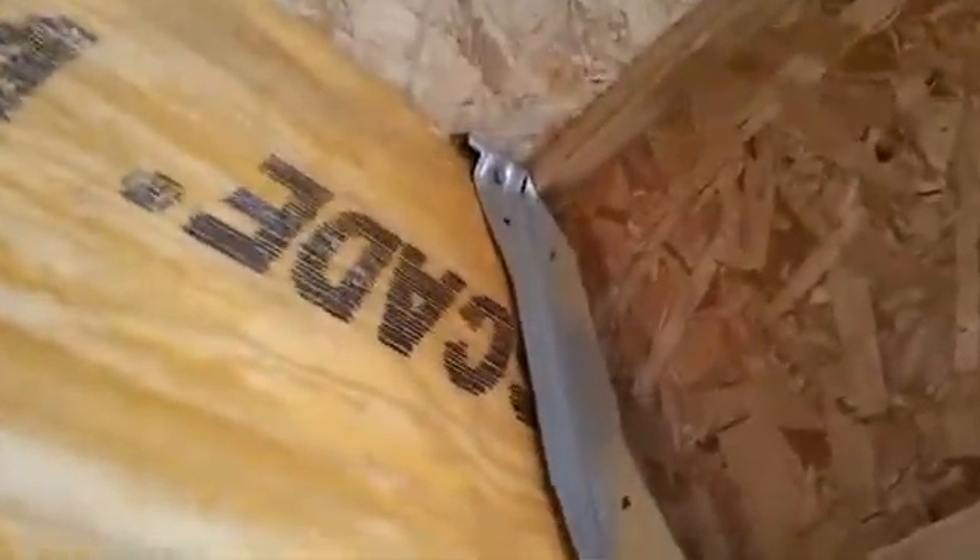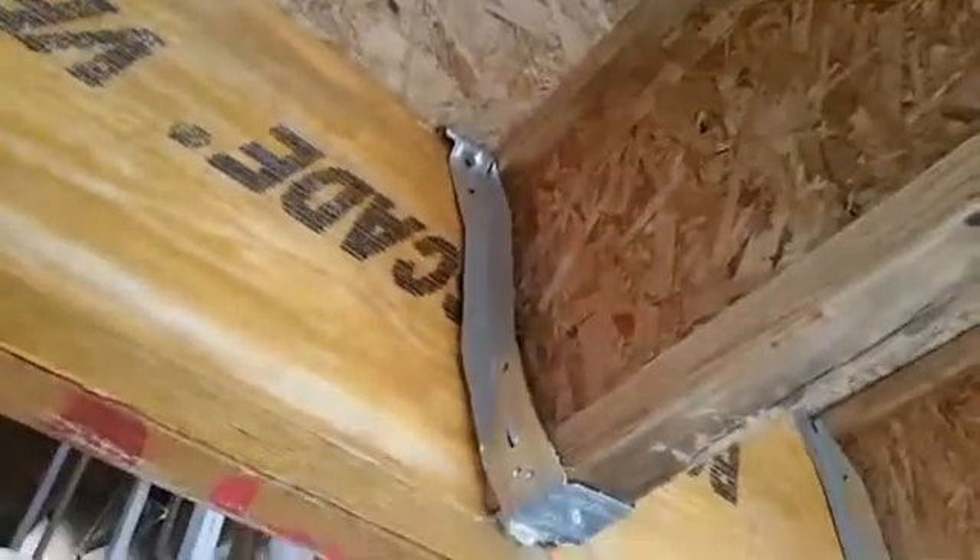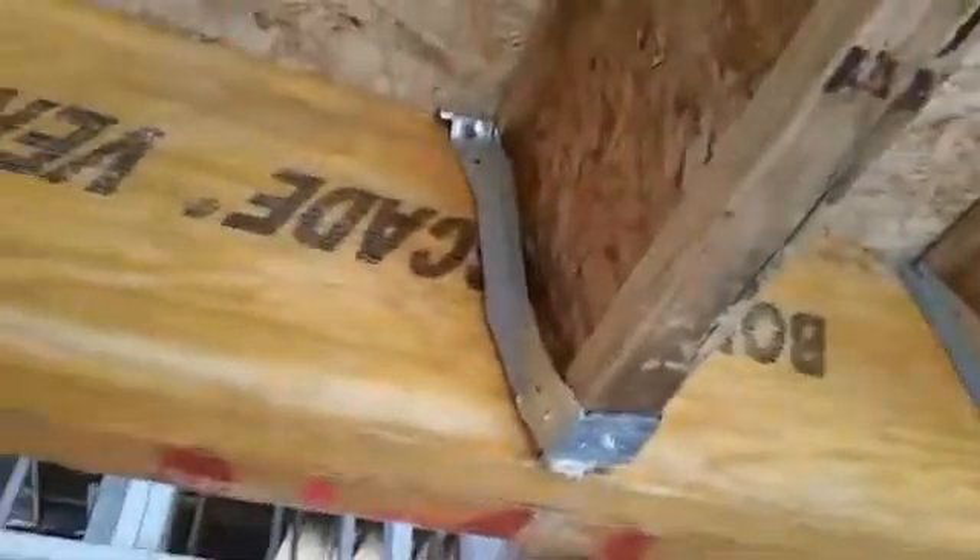These metal joist hangers are supposed to be put in place before you set the joist, but as you can see right here they didn't do that. They tried to force it in after the fact, so this one is barely holding the joist in place. And if you look carefully, there's a tiny hole right at the very top — that's where the nail is supposed to go so the hanger is tied to the top of the joist.